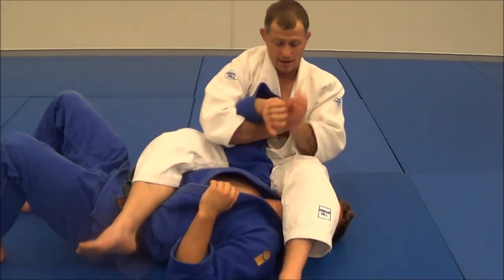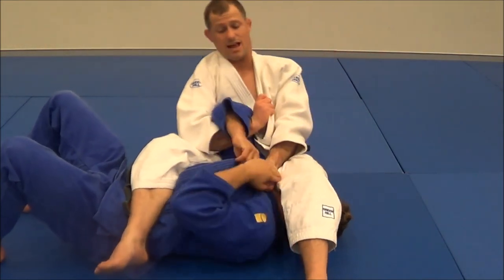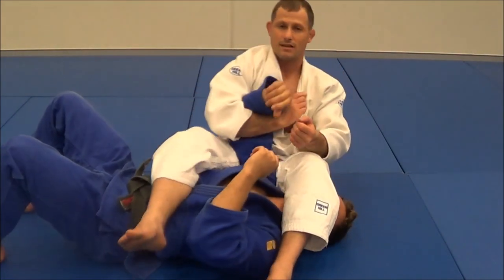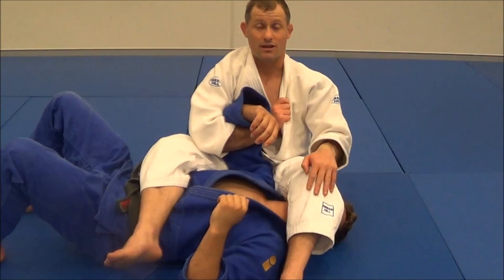Sometimes it's a battle — I go for the choke, he defends it, I go for the arm, he gets it back again, I go again, he gets it back. But it's a really simple way to get the arm out. Have a great week, let me know what you think in the comments below.